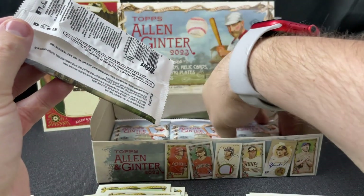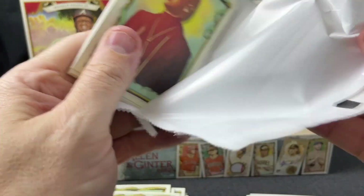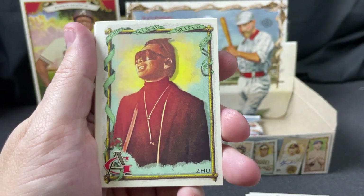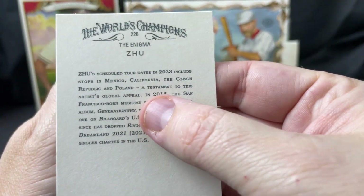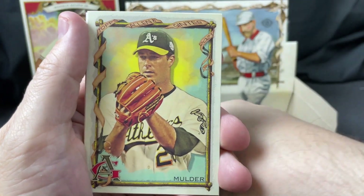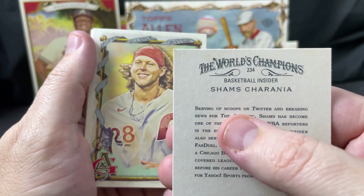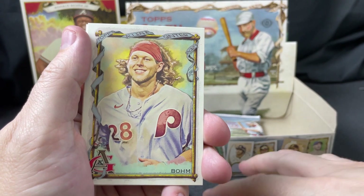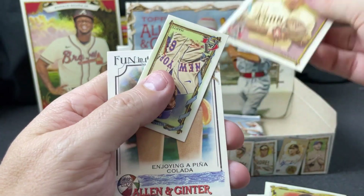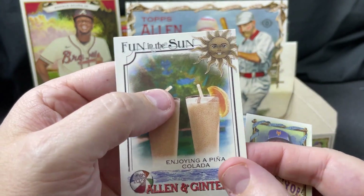Looks like we got four packs left. It's been a fairly underwhelming box in my opinion — this isn't stuff I'm going to open a lot of, but I would have expected a little more excitement. The Enigma — maybe a musician. Corbin Burnes, Moulder, Shams — I've never seen a picture of him okay. Alec Bohm, Flake Snail, the mini is Martay, and enjoying a pina colada insert.